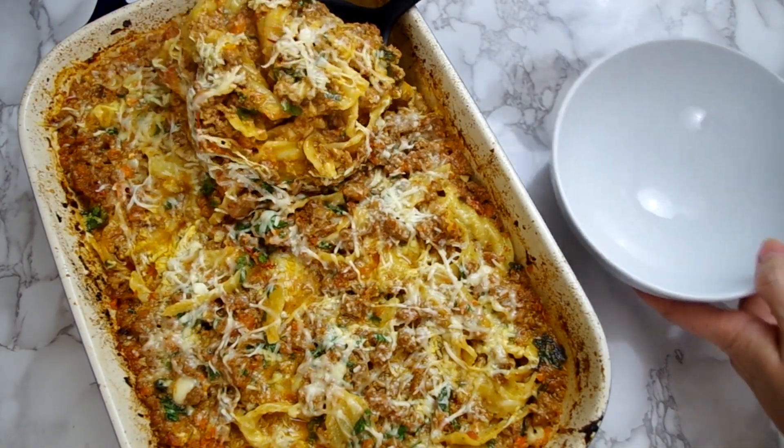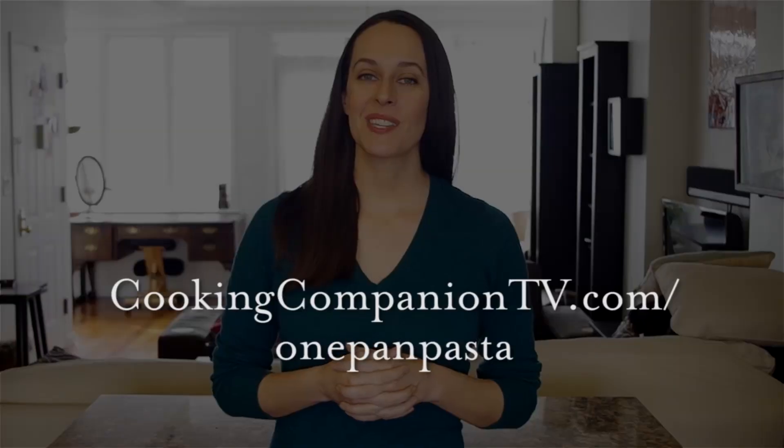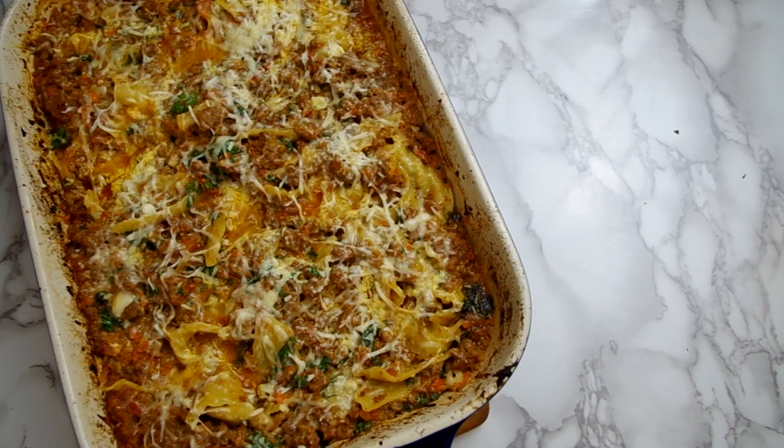I'm already thinking of substitute ingredients like gochujang paste and soy sauce and sesame oil, or a more Italian version with roasted red peppers and maybe even some spinach. The good news is it makes a lot so you have plenty of servings and the cleanup is relatively easy. I really like this technique as an idea and something to build on. That's it for this recipe demo of one-pan pasta with Harissa Bolognese. Get the recipe at cookingcompaniontv.com/one-pan-pasta. Give this video a thumbs up if you like it — I'm Jenna Edwards and thanks for watching!